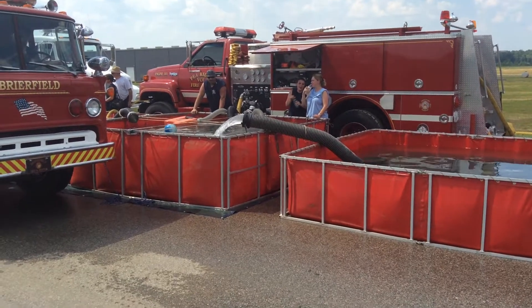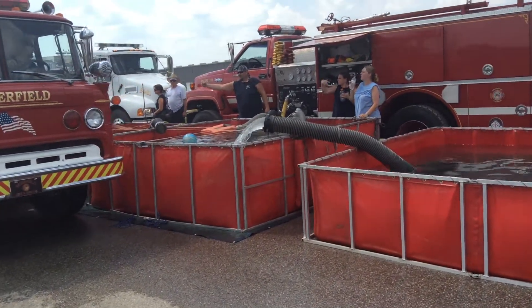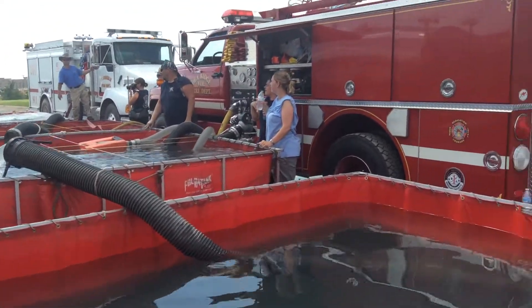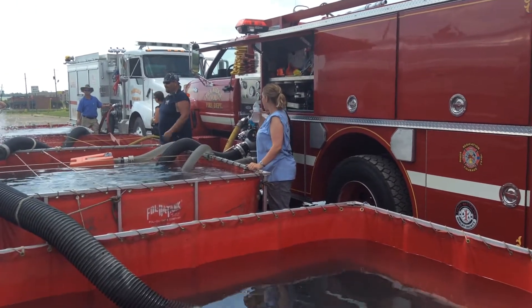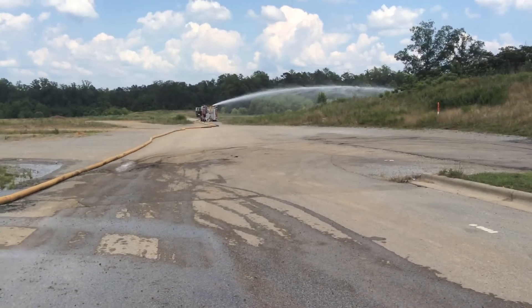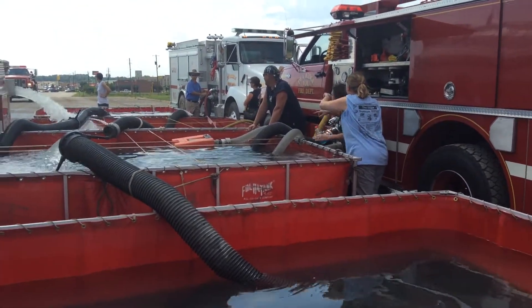We're in Shelby County, Alabama. I want to take a minute to look at this situation, because here's how you can get a small pumper to flow a large volume of water. This Key Ridge engine 101 is a 1,000 gallon-per-minute pumper, and we are trying to flow 1,000 gallons a minute to that attack engine. So that becomes quite a challenge, considering that early on he was running jet siphons.